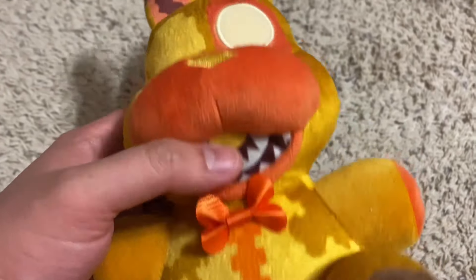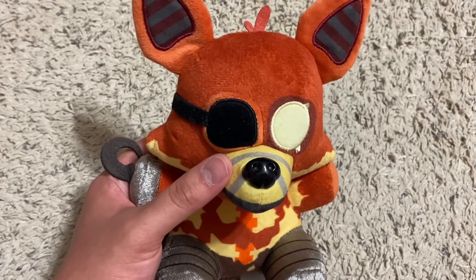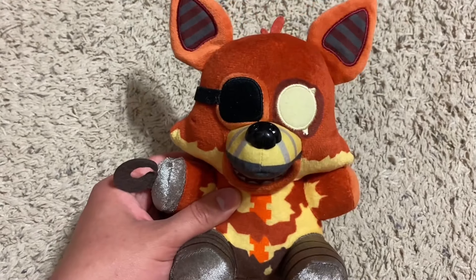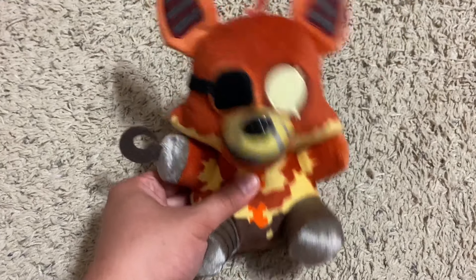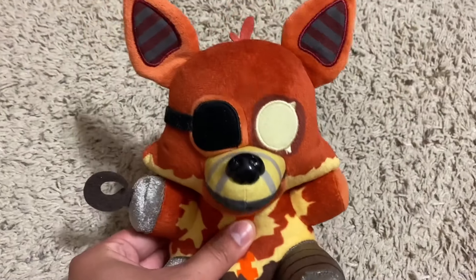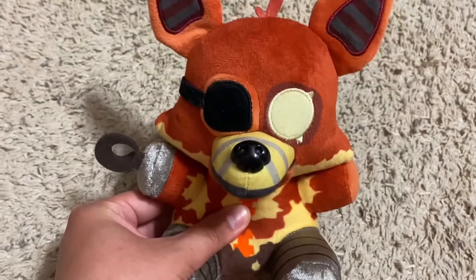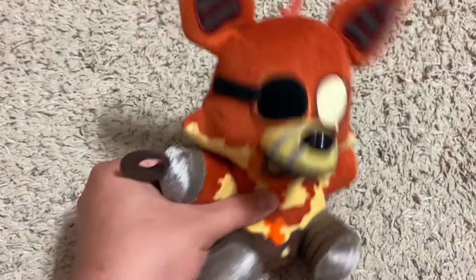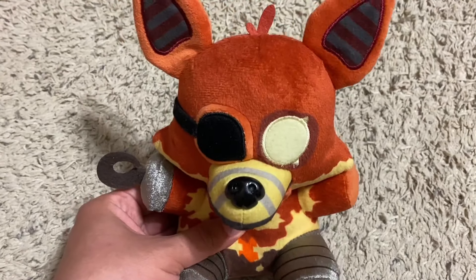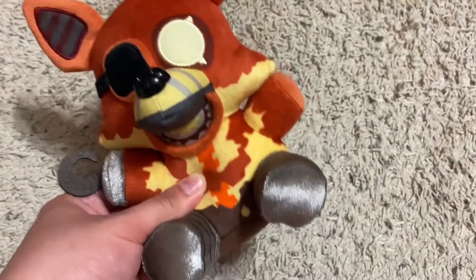And this issue is minor, but the snout is made out of the scratchy Security Breach material — though again, it's just a minor issue because at least the rest isn't like that. But despite these issues, he's still a good plushie. They gave him a hook, which is a pretty cool design choice. The material on his hook hand and the legs are the same material as Phantom Foxy, which is pretty cool. And the printing is pretty good. Overall, a pretty good plushie — he's the weakest, but he's still good and I like him.